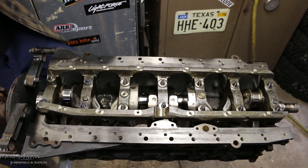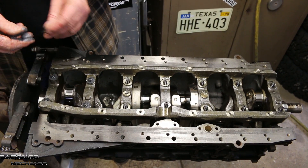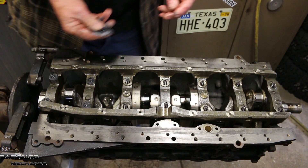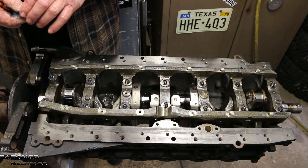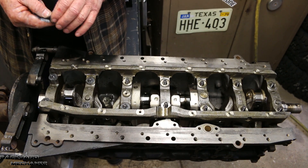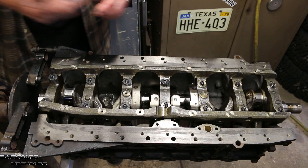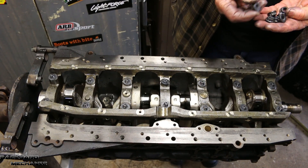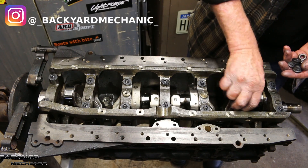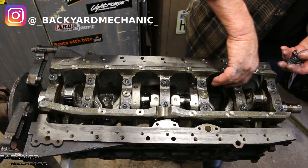We're just giving everything a smear of this lubricant that comes with the ARP studs. We'll need a little bit on the inside of the nut here to go on the thread. Reid has put some lubricant on the inside of these nuts, so it should be good to go.